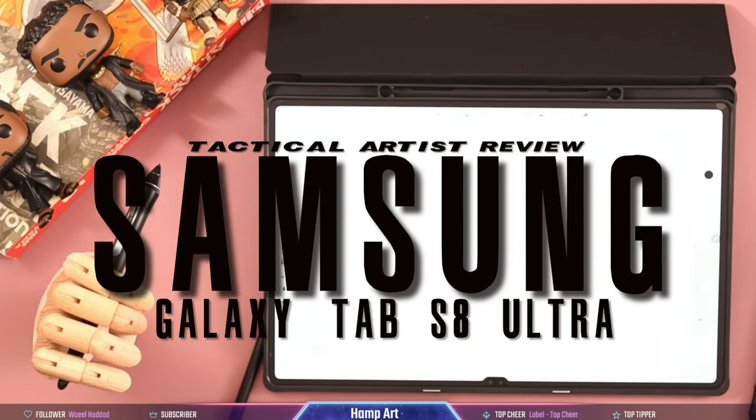Every product aims to solve a problem. Every great product actually solves that problem. So you have to ask yourself: what problem does the S8 Ultra actually solve? Well, to find that out we have to go back and look at the S7 Plus.